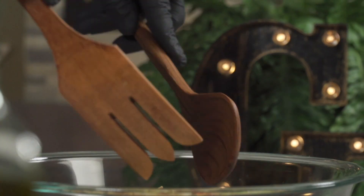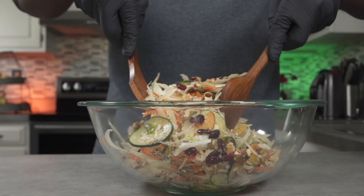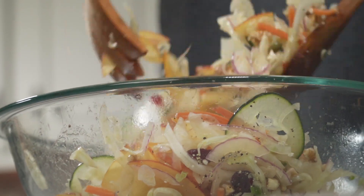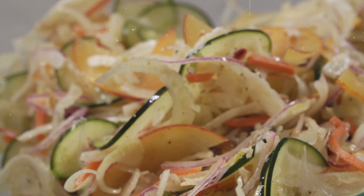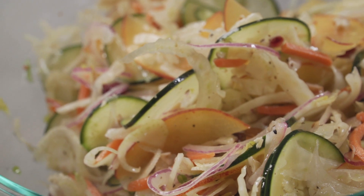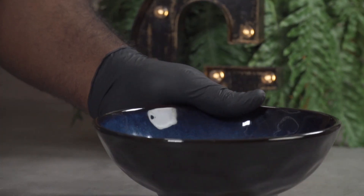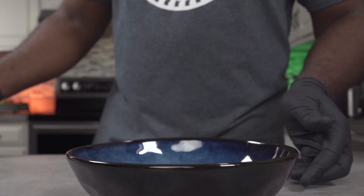Alright, now we can mix our salad. This looks really beautiful — let's serve it up. If you'd like to see an alkaline vegan version, let me know in the comment section below.